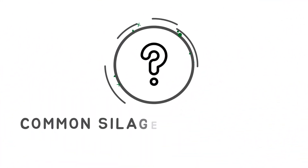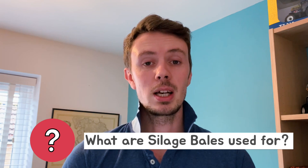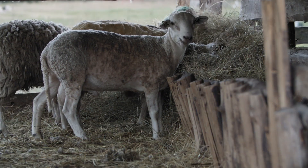So that was literally a whistle stop tour of the process of making a silage bale. Now we come to a few common questions about silage. What are silage bales used for? Well typically silage bales are used over winter as stock feed for cows and sheep, as in the field there isn't as much feed for them because the grass isn't growing and the conditions aren't great for cows and sheep to be out.